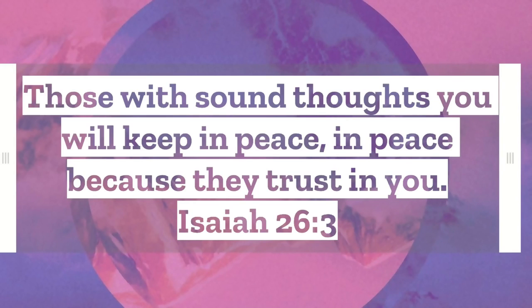Those with sound thoughts you will keep in peace, in peace because they trust in you. Isaiah 26:3.